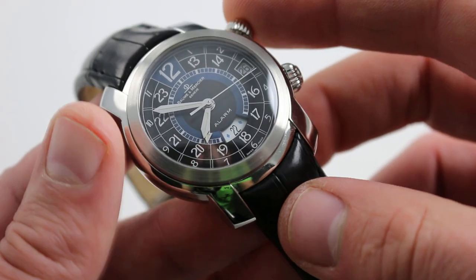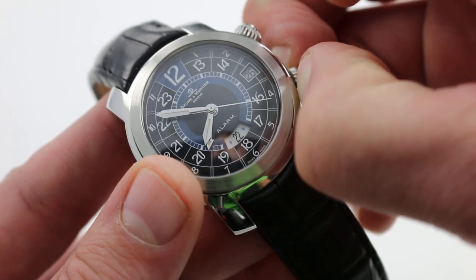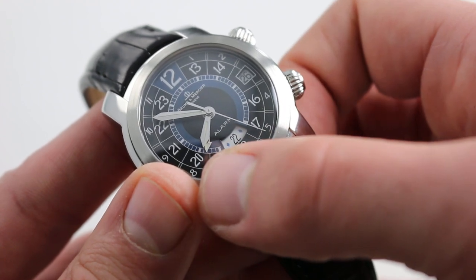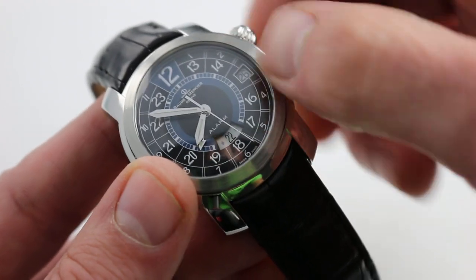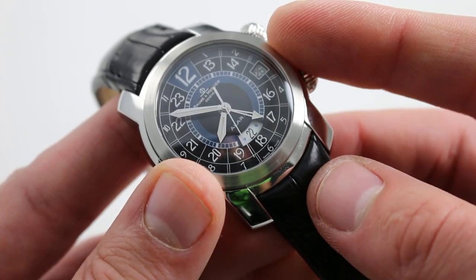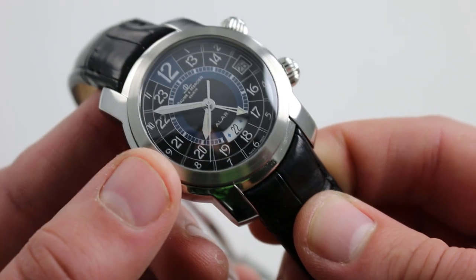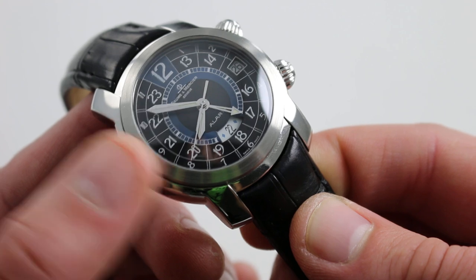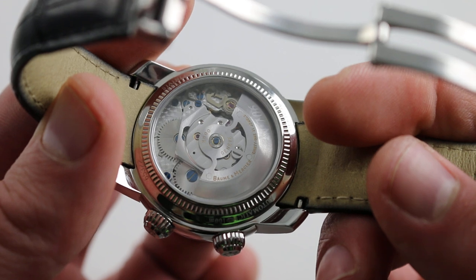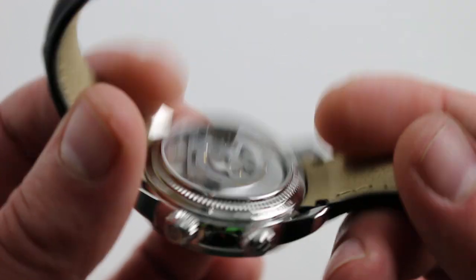A fairly deluxe feature on top of everything else the watch does. The crown at 4 o'clock — or 1600 — activates the on/off function for the alarm as well as setting the alarm hand, which you can see is hidden underneath the local hours. It also winds the alarm power reserve. The watch will automatically wind both the alarm and the mainspring power reserves. It has a bi-directional rotor that winds one in one direction and the other in the other direction, and you have a nice display caseback so you can see the works.